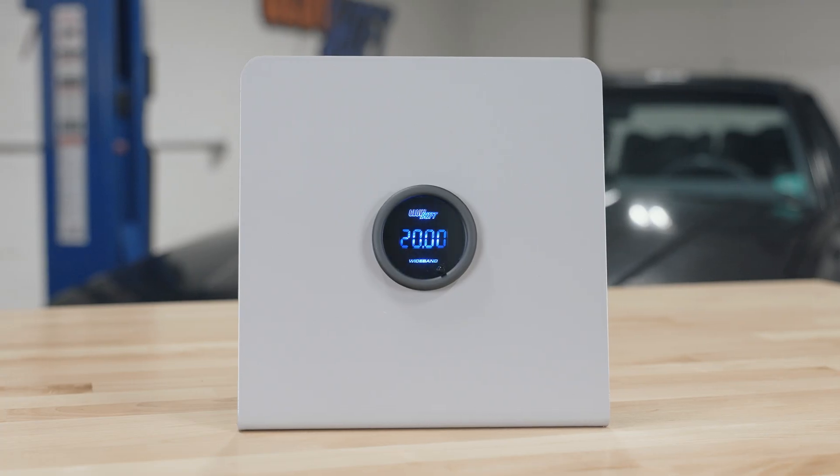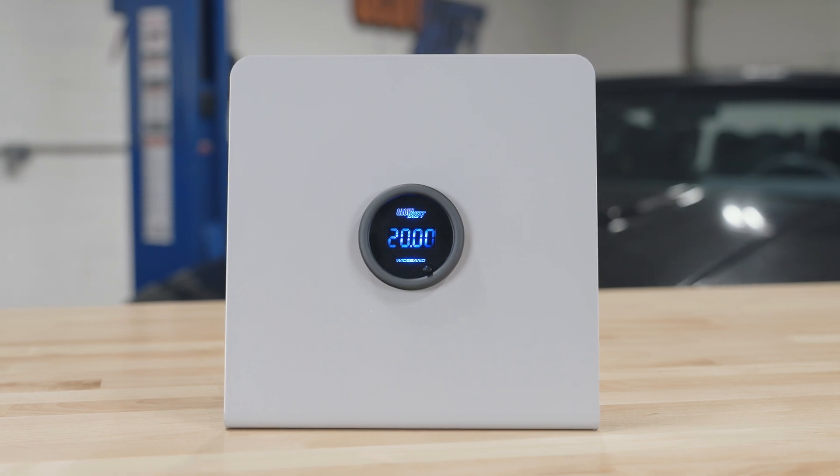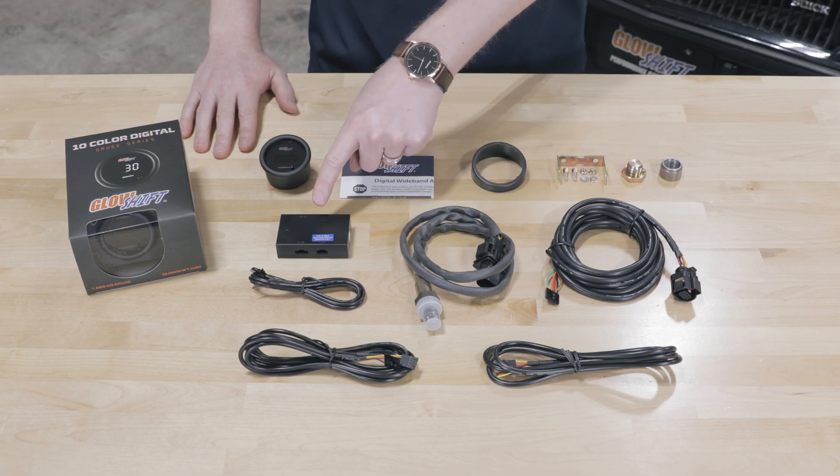Right away when you open the packaging, you'll see a 52 millimeter wideband gauge with a digital display and a color change button on the front. Also included in the packaging is a wideband control box.